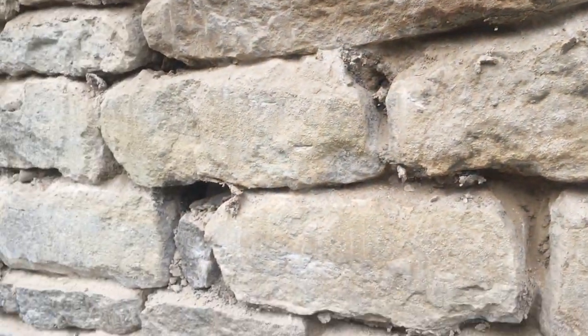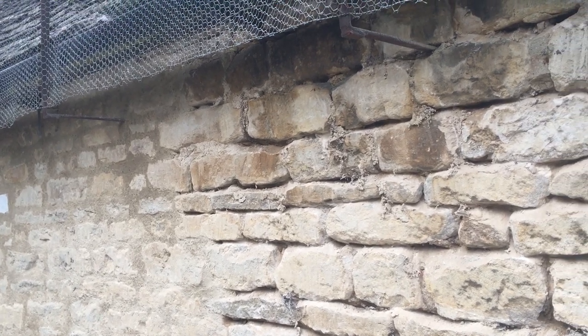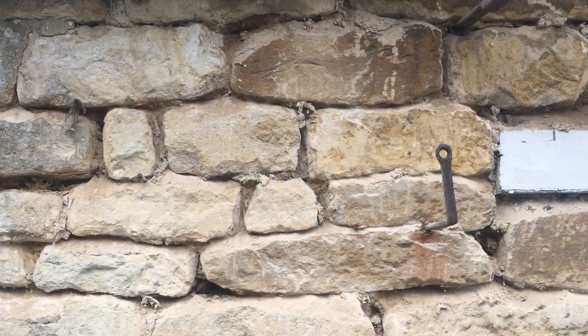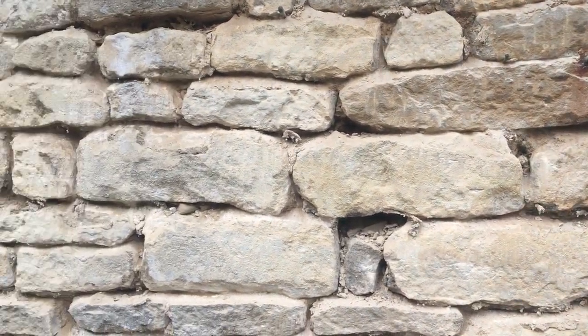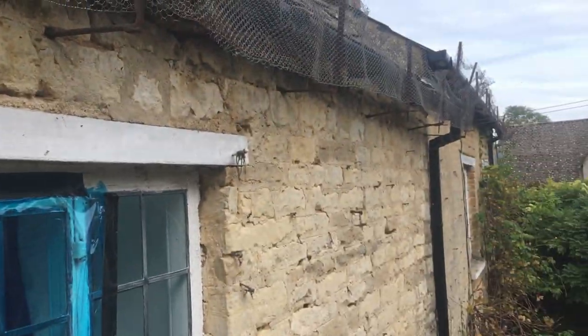The majority of builders who work on these places don't understand the importance of a soft, high free-lime content mortar which will allow vapour molecules and moisture to pass through the joints.